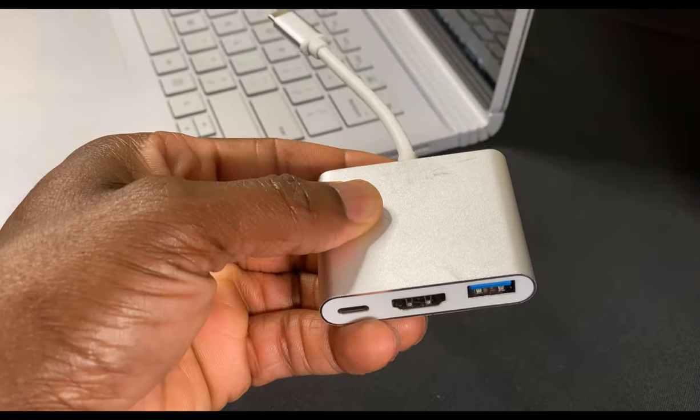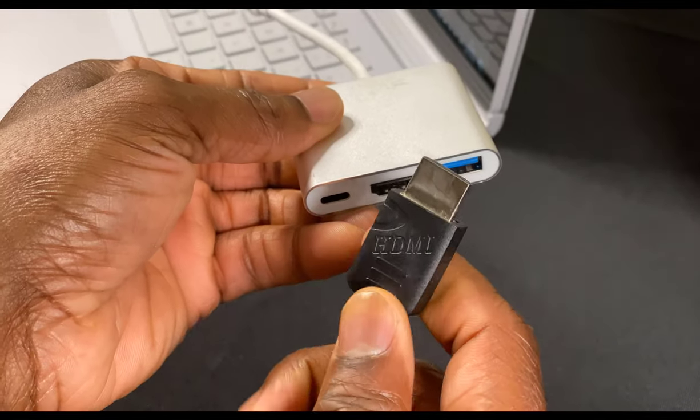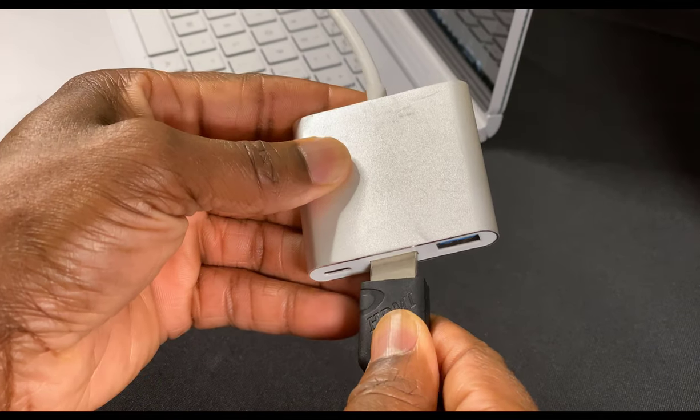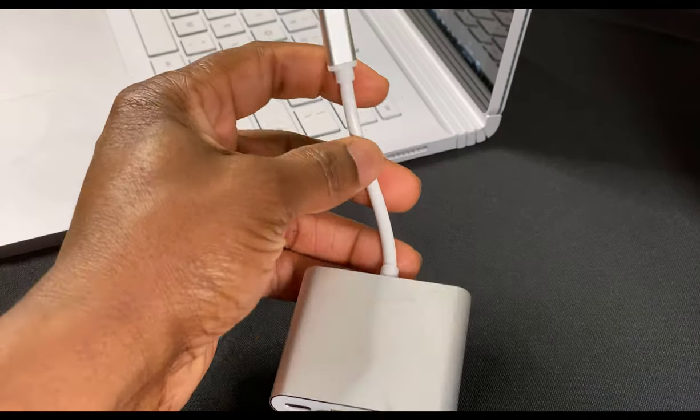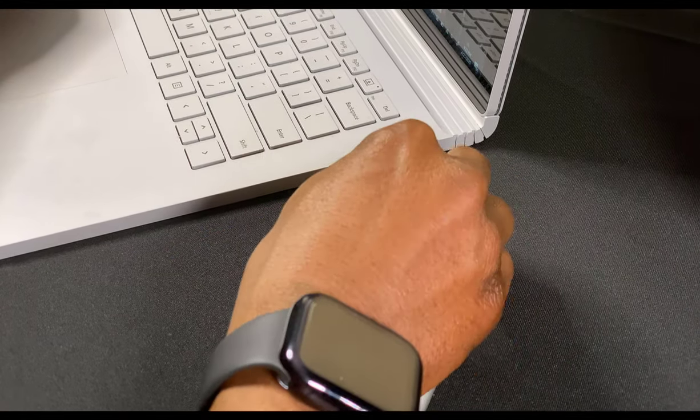Locate your USB-C adapter and HDMI cord. Insert the HDMI cord into the HDMI port on the USB-C adapter, then insert the USB-C adapter into the Surface's USB-C port as shown here.